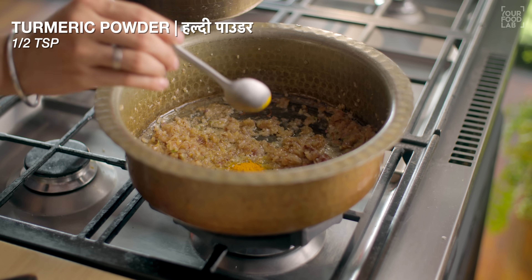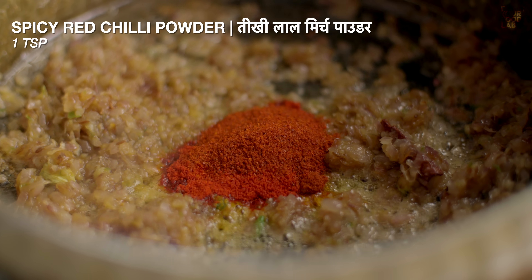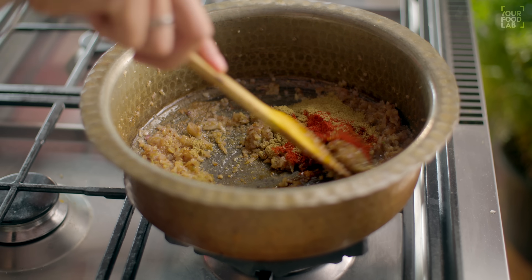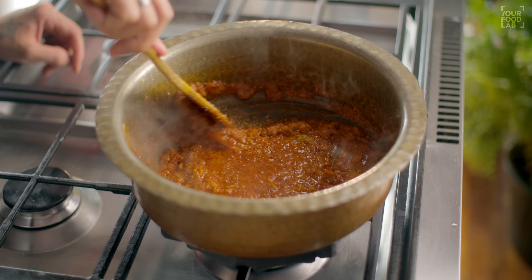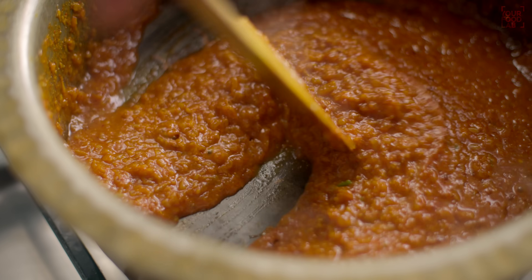Add 1 teaspoon of haldi powder, 1 tablespoon of Kashmiri lal mirch powder, 1 teaspoon of spicy red chilli powder, and 1 tablespoon of coriander powder. This is the basic masala. Stir it well — you will need to cook it for about 1-2 minutes so the masala cooks through properly.